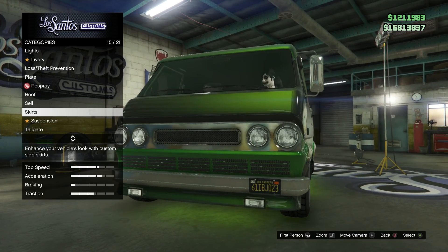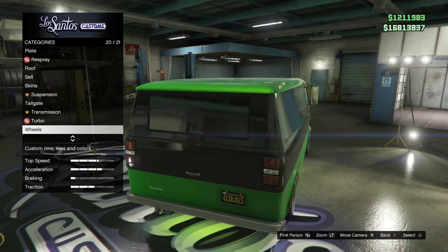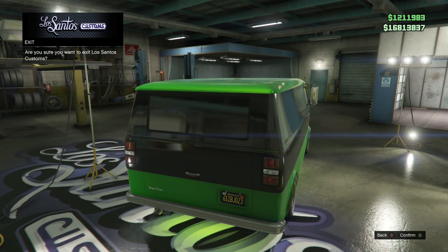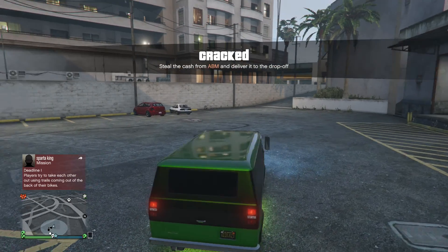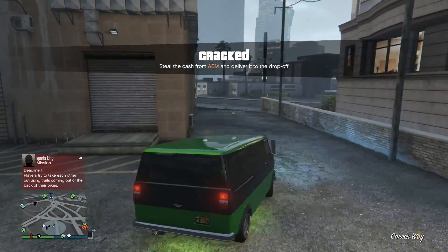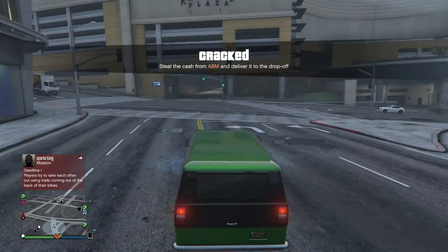Sorry — side skirts which give you front lights for some reason, and you can add a tire. Wheels obviously you can do, but yeah, that's pretty much all you can do to it unfortunately. It's more of a vehicle for looks, not actual performance.